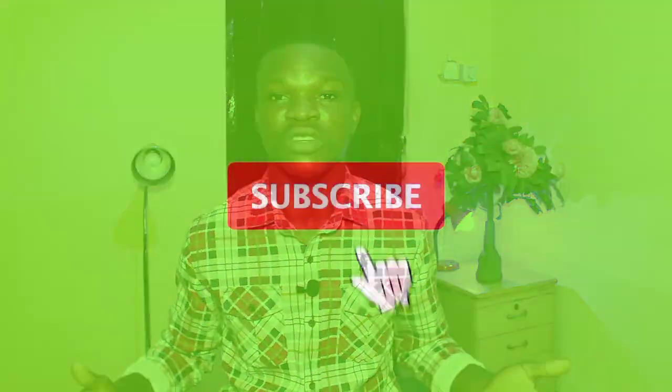Thanks for watching. I believe my channel has been helpful to you. I have a lot of finance videos on this YouTube channel, so take time and go through them. If you have any ideas or you don't agree with something, feel free to leave a comment — that helps me improve. Thanks for watching, and I'll see you in my next video.